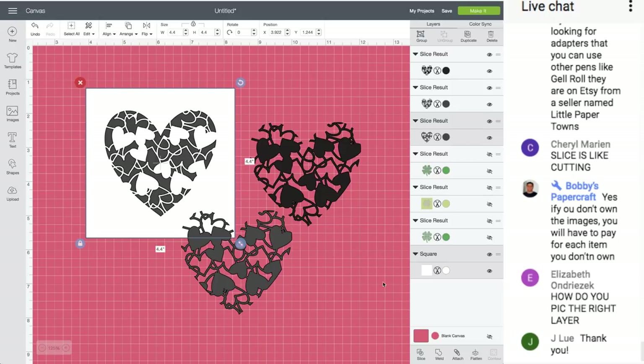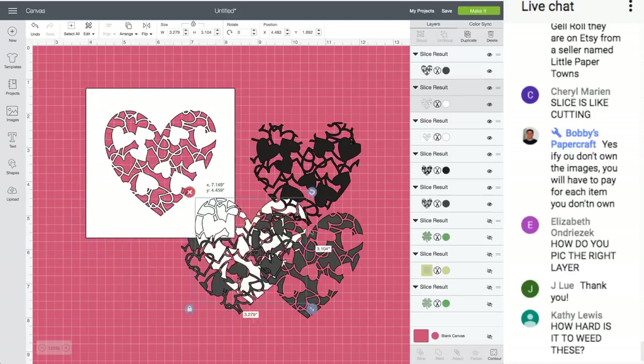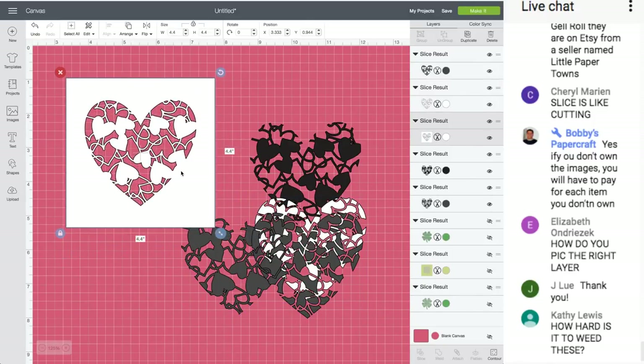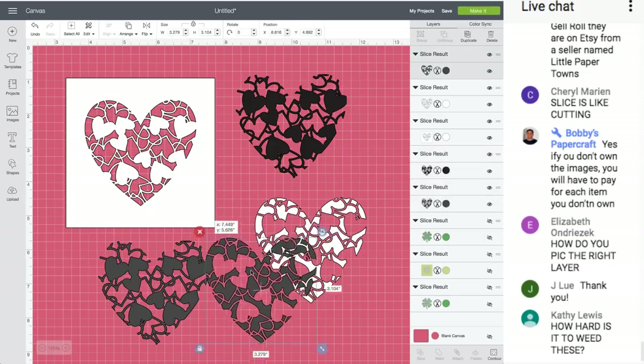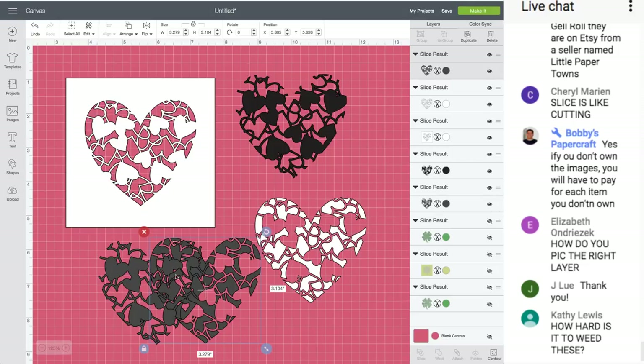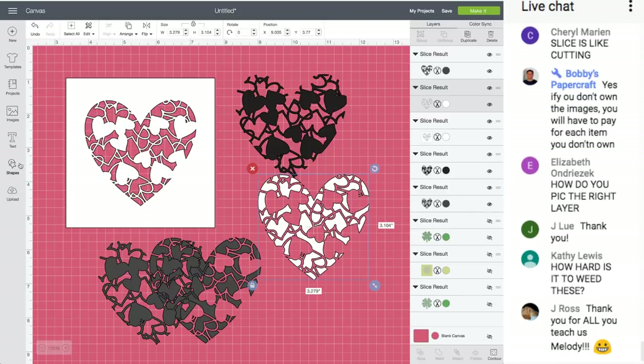Let's change the background to white and arrange it to the back. Select them both, go up to Align, click Center, then with both still selected go to Slice. Pull them apart — there's that heart, I like that. How do you pick the right layer? Do you want to know how I learned? I picked the wrong layer! You pick the one with the holes through it — you have to see the opposite.